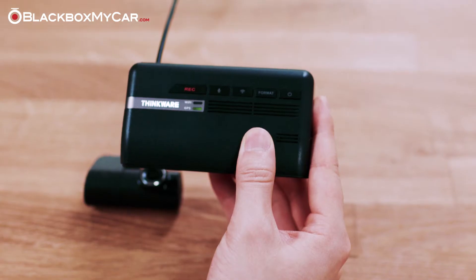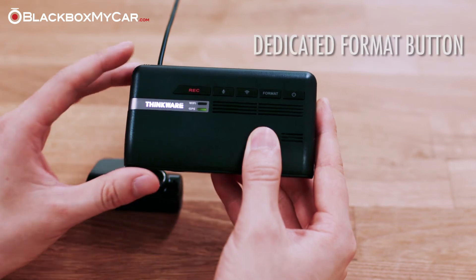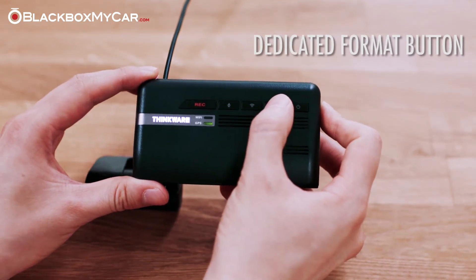With the F770, it's easy, as there is a dedicated format button that you can hold down to format the card.